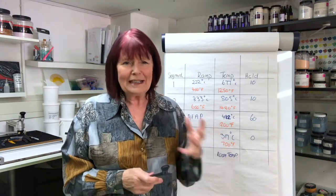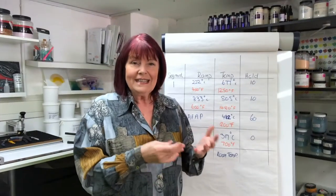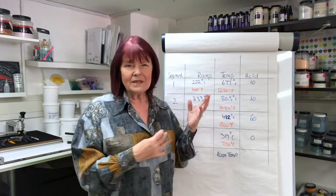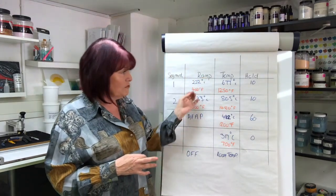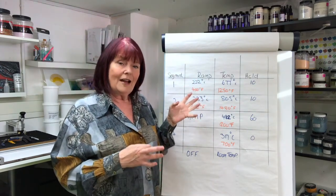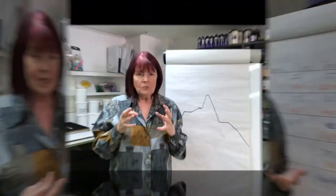It's better to turn the kiln on and get cracking than to sit there — as I know many people do — looking at this box in the corner, too frightened to put it on. So you really need to understand what all this is about, what these numbers mean. I'm not the only one that's a bit numerically challenged, shall we say. By understanding what these segments mean and what these temperatures mean, you can start to get a real grip on creating your own schedule.